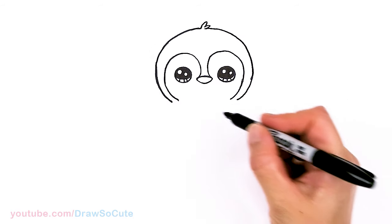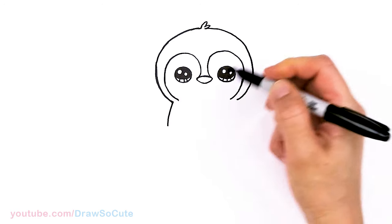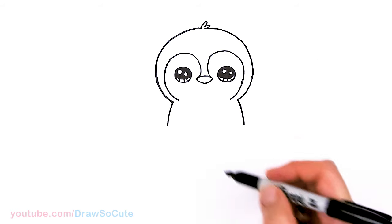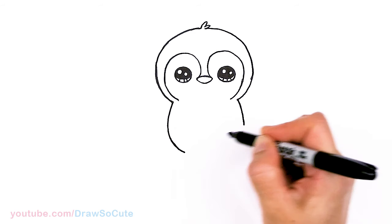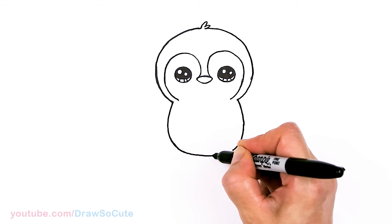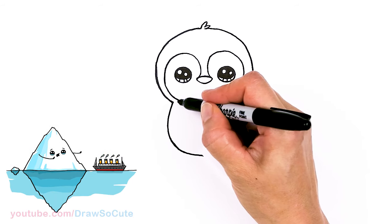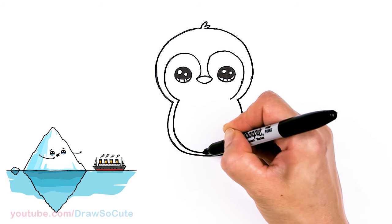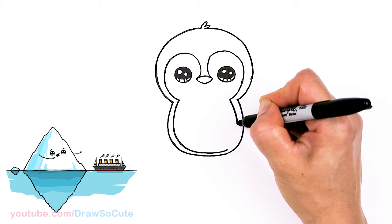Now that we have that in, let's come back to right here and I'm going to start to draw the body. Let's pop it out a little bit on both sides. Bring this around and about right here I'll come in and connect. Then let's continue this, going around and following the shape, maybe slightly thinner towards the bottom part, and connect.